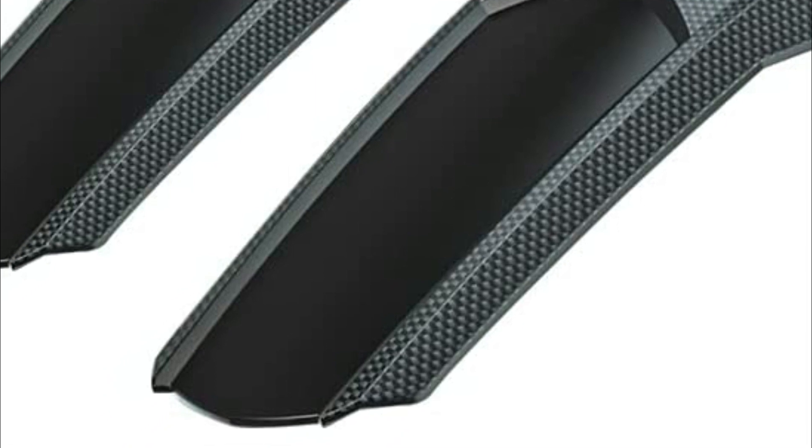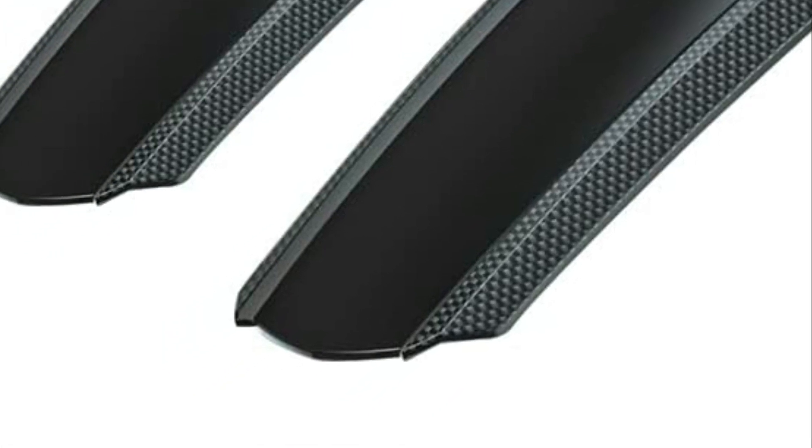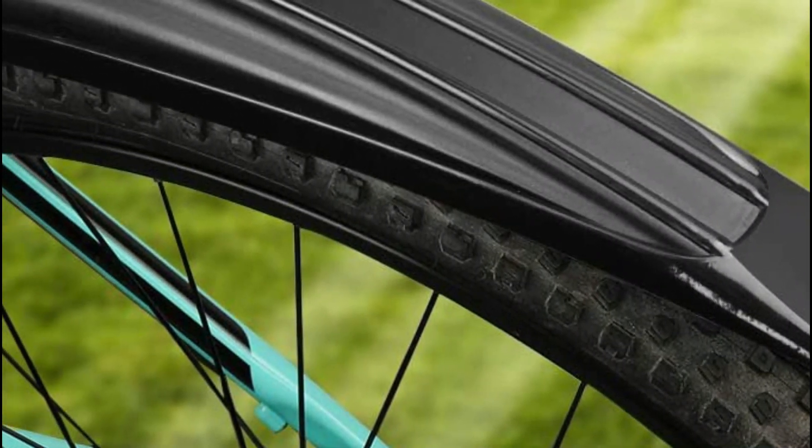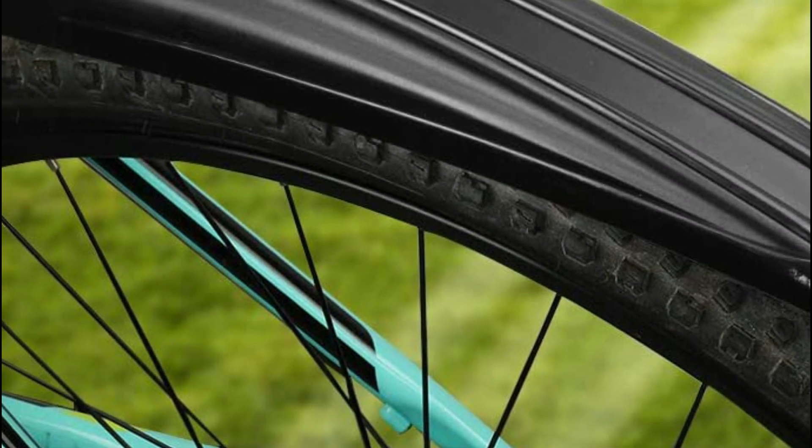To start, make sure the fender is of high quality and will protect your bike against dings and scratches. Additionally, make sure the fender has mounting points so it can be attached to your bike directly.